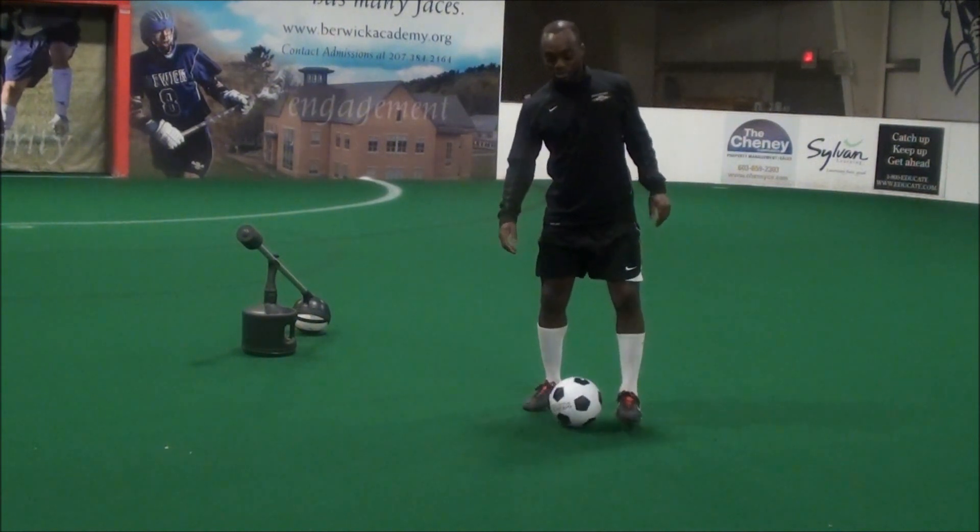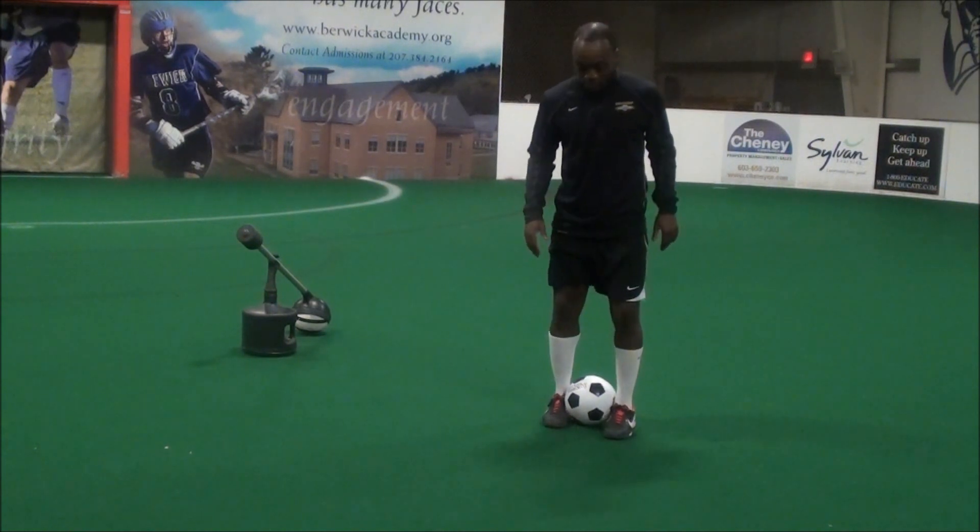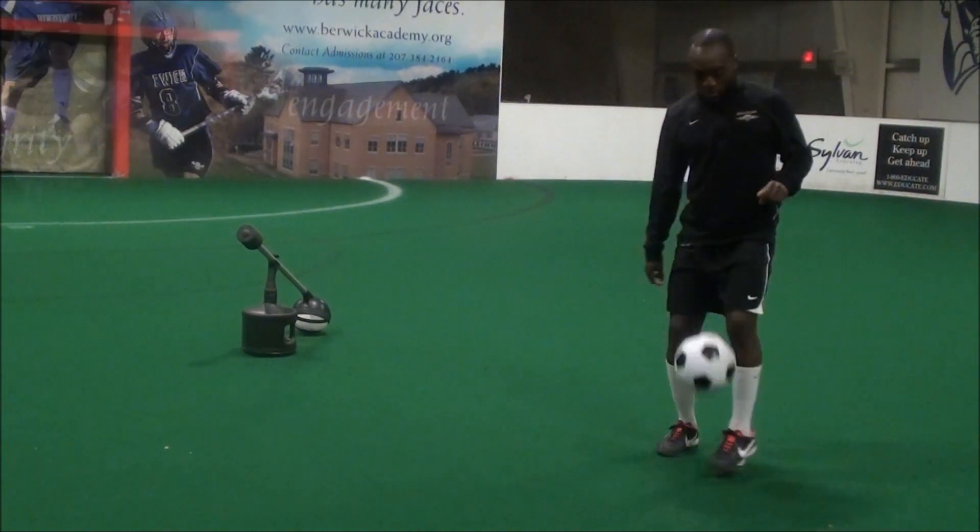Another way, pretty similar: ball in between your feet, but instead of using your toe to hit the ball down, you can get the ball up.